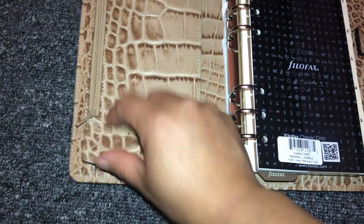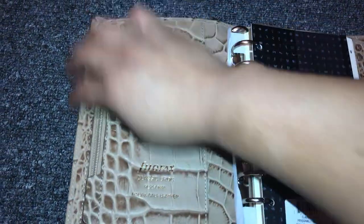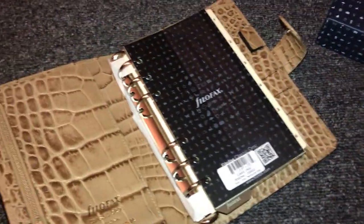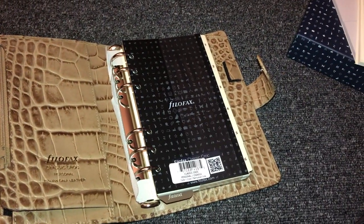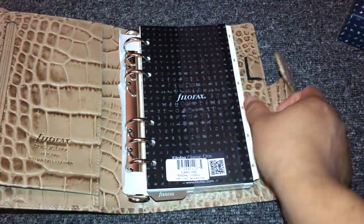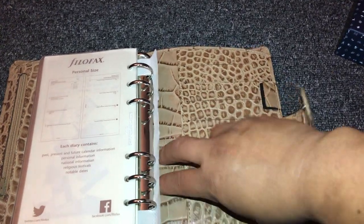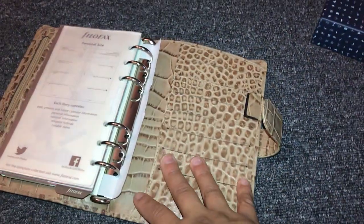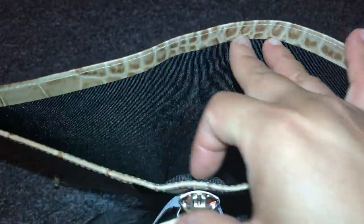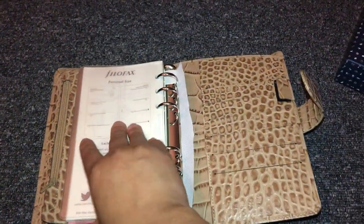It has a zipper on the side — you can put some stickers in there or anything. And then it has a pocket here as well. It has a long pocket, which is so nice because sometimes you have bigger sticker sheets and you want to put them somewhere.